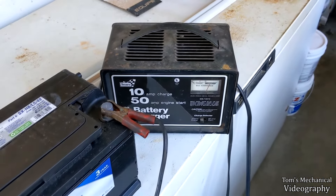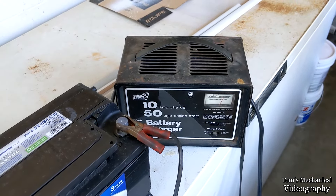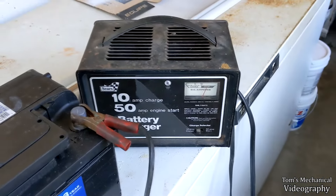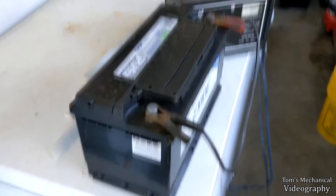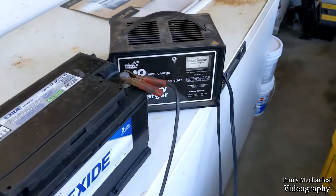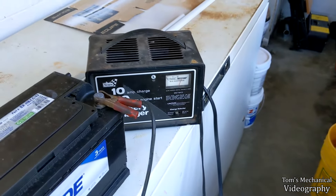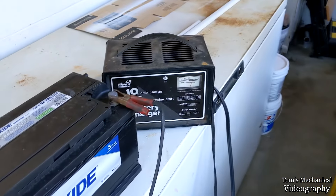I wanted to make a quick little video on how to use one of these old-school battery chargers that doesn't have an automatic shutoff and doesn't have a voltage gauge. All it has is an amp output. And these things will just keep charging a battery until you boil off all of the electrolytes and it sprays battery acid everywhere and it'll melt through whatever you got it sitting on. Especially if you leave it in the 50-amp start mode because you want to charge your battery quick and forget about it. Don't do that. Have done that. Not smart.